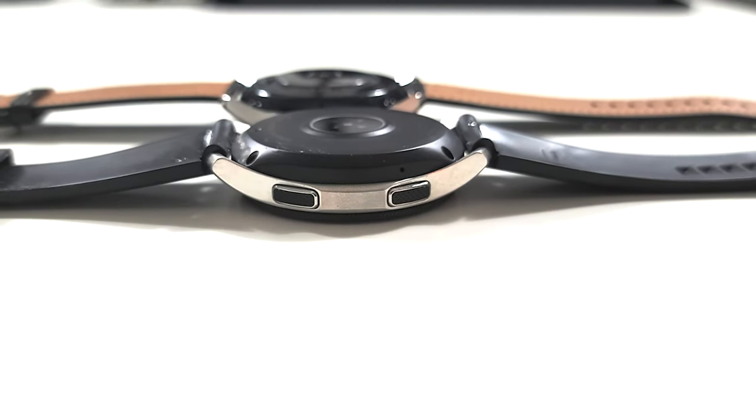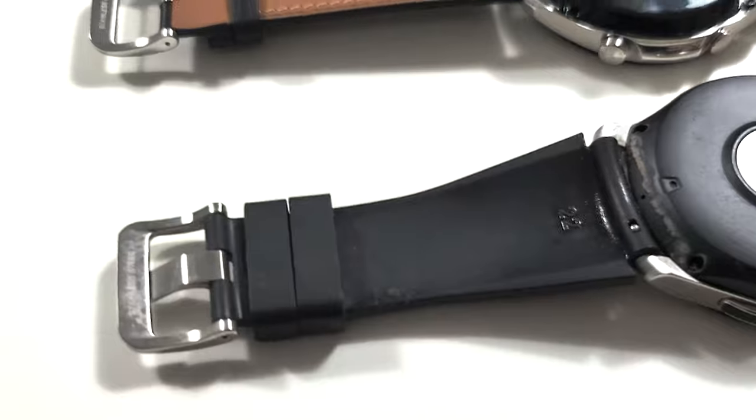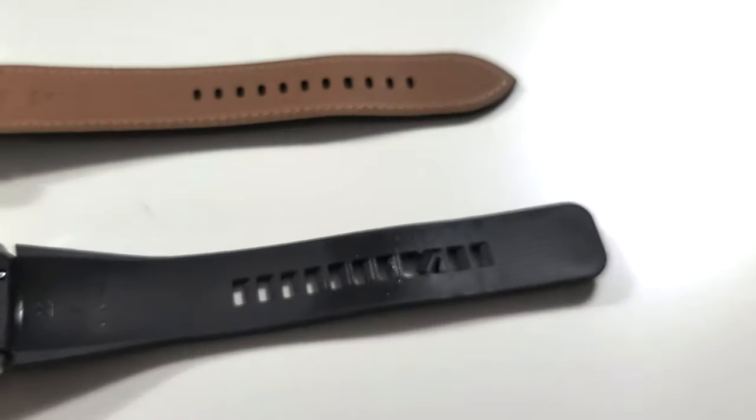The watch feels amazing. I know the battery life is going to be phenomenal. It looks good, it has a leather strap which looks high-end and premium — I absolutely love it. Great job, Samsung. I think the watch looks great and feels good. I'm a lot more excited about this watch than I was for the one I unboxed just a couple days ago, even though I liked that color more. This one fits me way better and it's more my style.